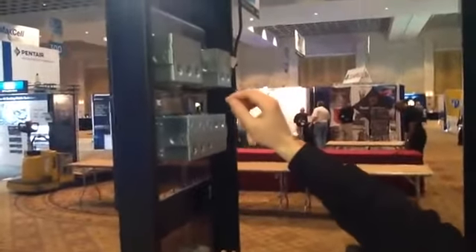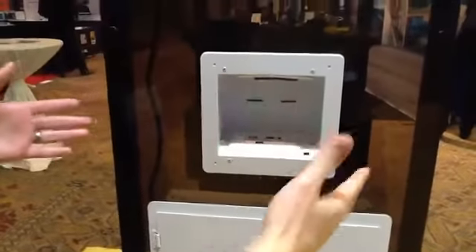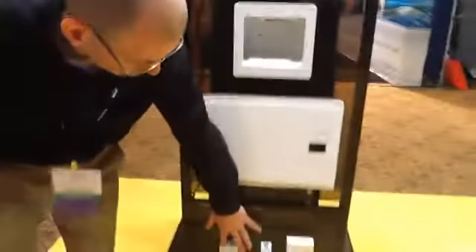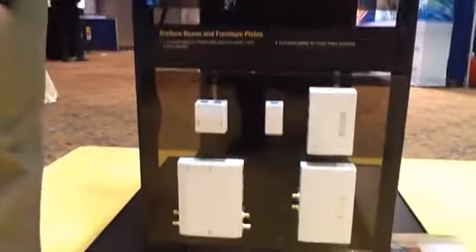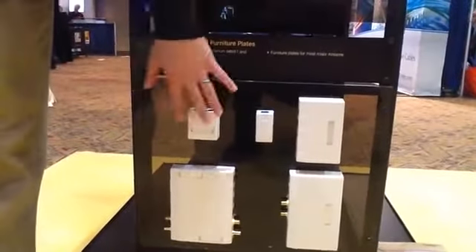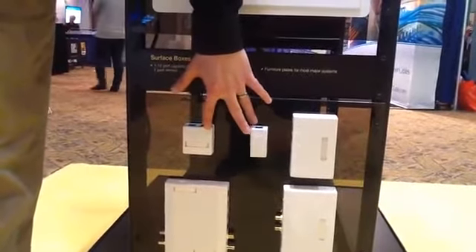Coming back to the front, we've got a flat panel TV solution for in-wall connection delivery. We also have this available in a double-wide version that allows you to have four gangs of connectivity. What's new on the surface mount box front is that we have versions available for plenum-rated applications, so you can deliver 6A jacks and connectivity to wireless access points.